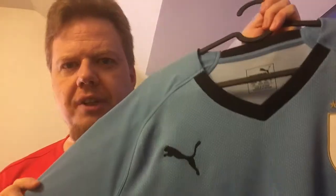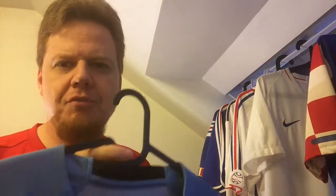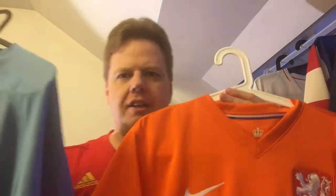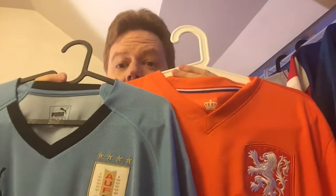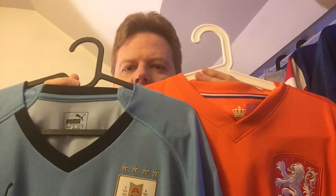One color matchup we didn't see at this World Cup was orange. Those two colors — light blue and orange — together I absolutely love. The 2010 semifinal was one of the nicest-looking semifinals because of Uruguay's light blue and the Dutch orange. They are two unique colors belonging to two great soccer nations, and when they play together it's one heck of a great look.